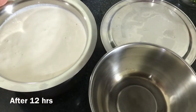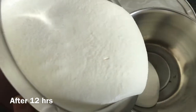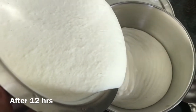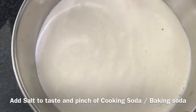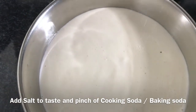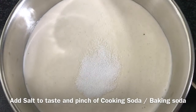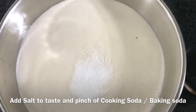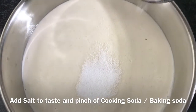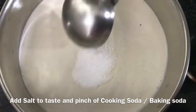It is the next day and I am going to transfer half of the batter into another bowl. Now take the bowl with the transferred batter, add some salt and some baking soda into it, and mix. After mixing, we are going to make the dosa.